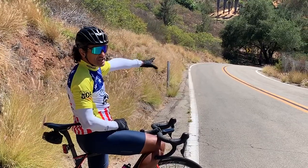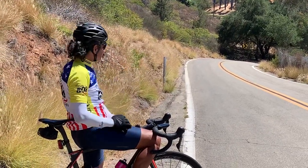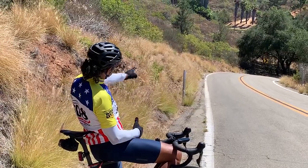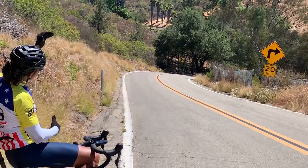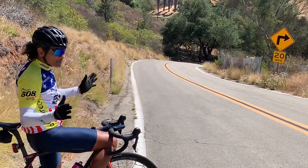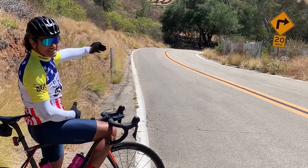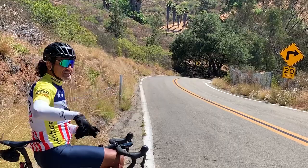So here's the turn — posted at 20 miles an hour caution, and in the previous video we were doing 30. If you look here, you can see it goes into an area of trees, and the apex of the turn would normally be just past what you can see. But because it's a decreasing radius, the turn gets tighter.